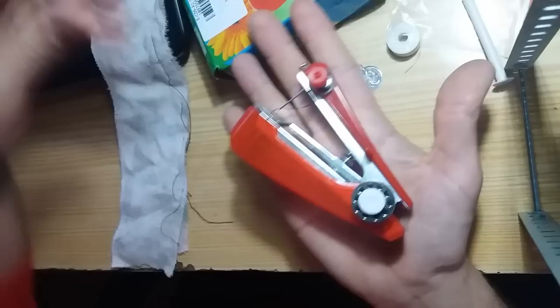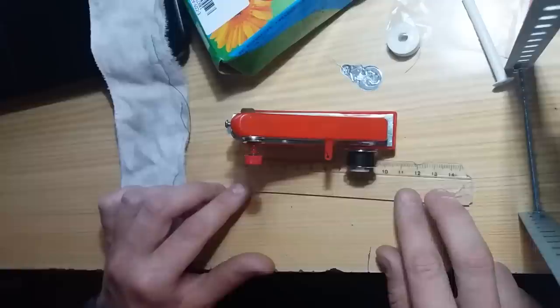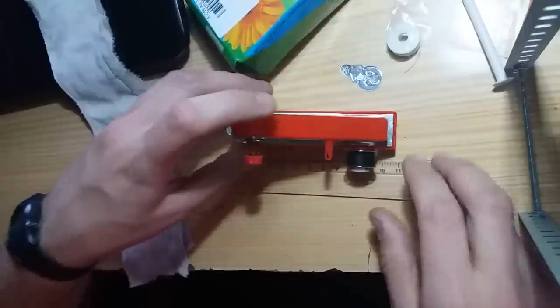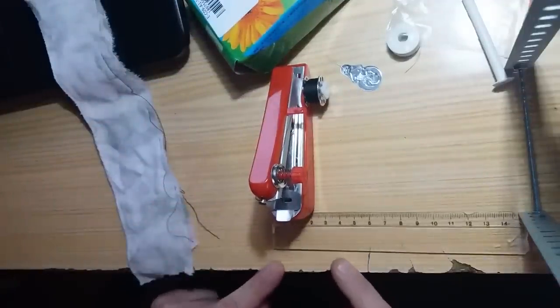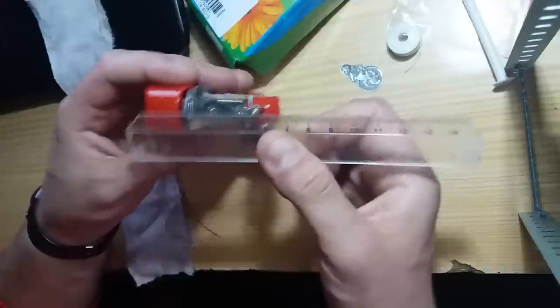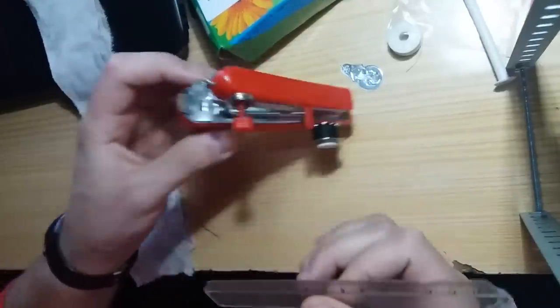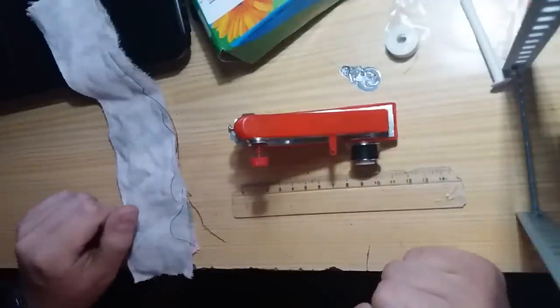It's a small machine. The left side is around 11 centimetres. This side is 4 centimetres, and fully open it measures seven, seven and a half centimetres. I hope you like it.